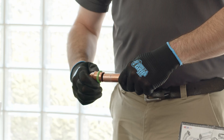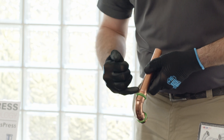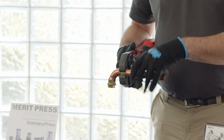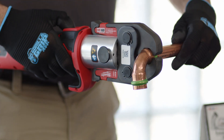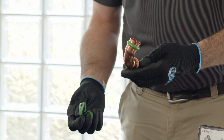Next, you want to mark the insertion depth on the tube — it does vary by diameter, so check the instructions. Insert the tube into the fitting and you should still be able to see the insertion depth mark. Open the jaw, securely place the jaw around the fitting, make sure it is centered and straight, and then activate the tool. Release the jaws and move the band.